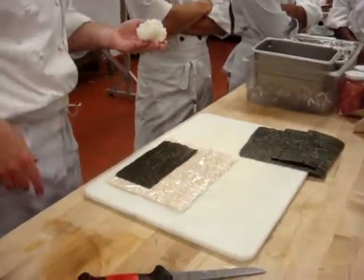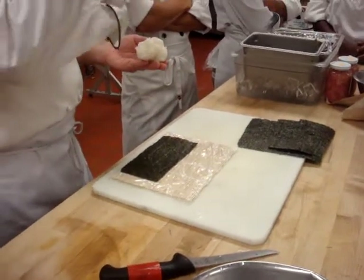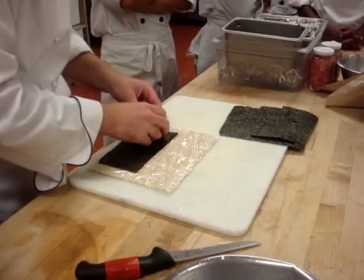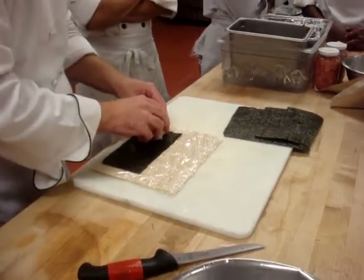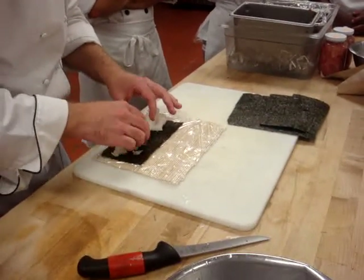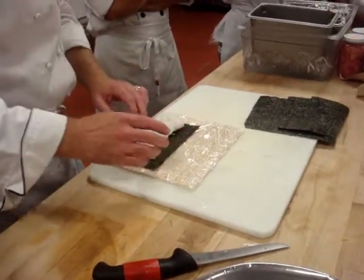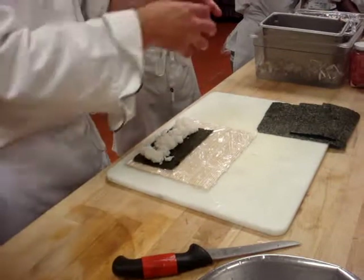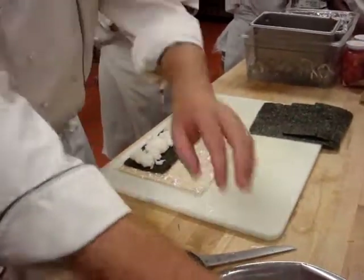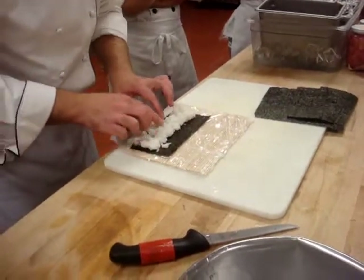I'm going to demo it two different ways. With your right hand — your strong hand — you actually put the rice down on the opposite side and slowly squeeze and pull it over like this. But again, just like him, don't mess with it big time. Then put your hands back in the vinegar water.